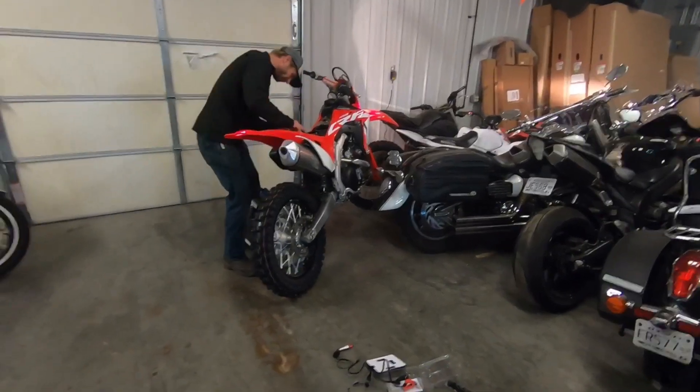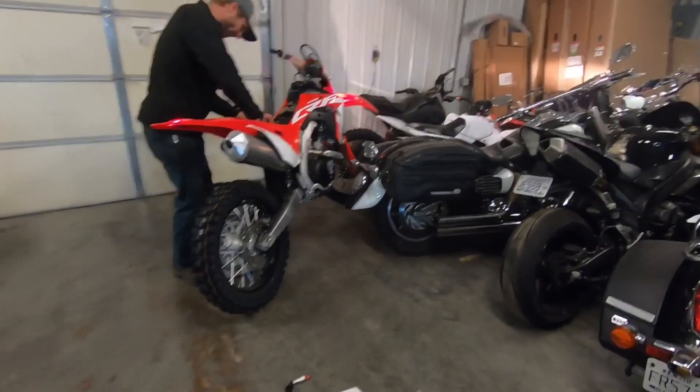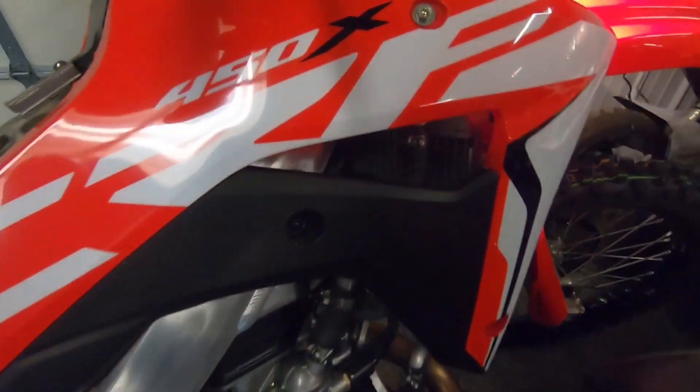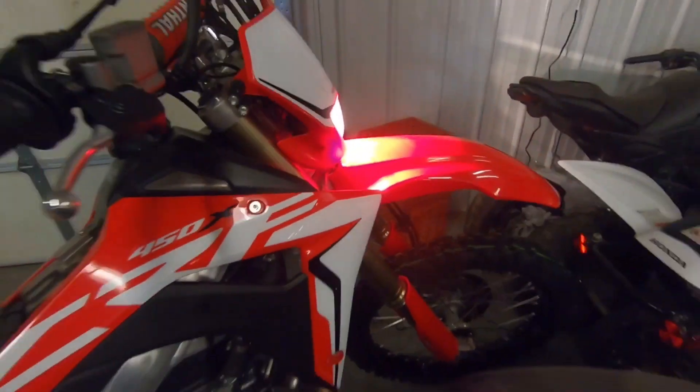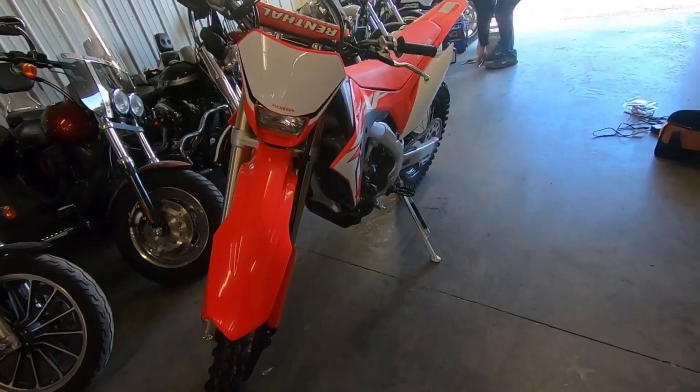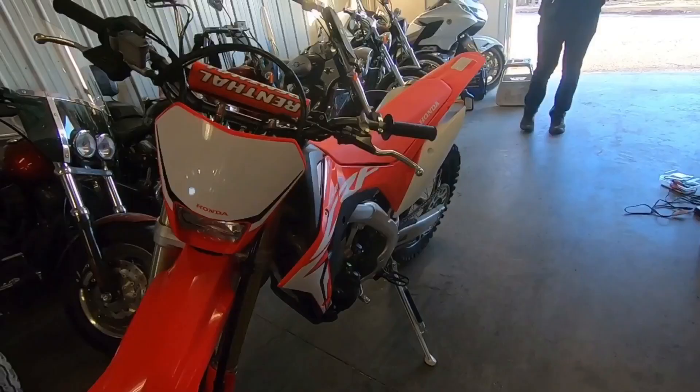So this is what Will and Dylan traded that Talon for — a Warford DX, 2019 model. We'll get her to the house and let y'all look at it.